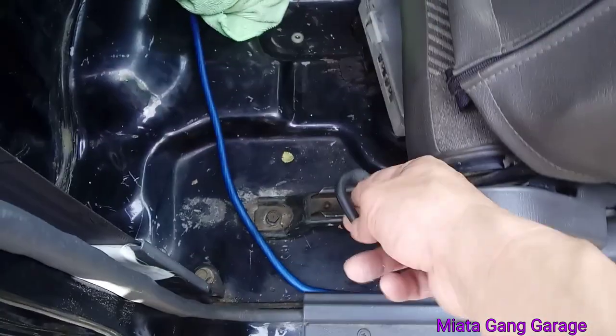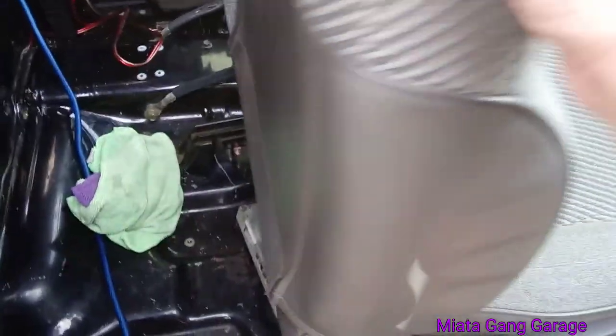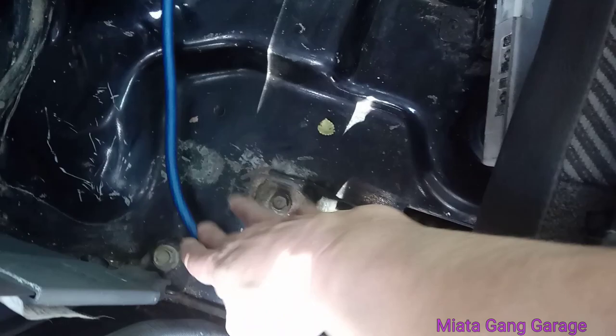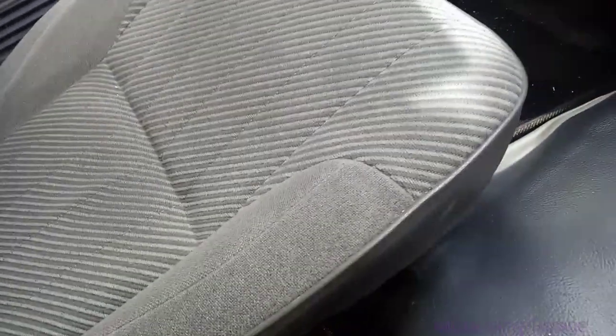It's got the lever there for the back seat to let people out, but it's a direct fit. Also, a Pathfinder's bucket seats will fit in your single-cab Nissan Hardbody without any modifications — it'll just bolt right up.